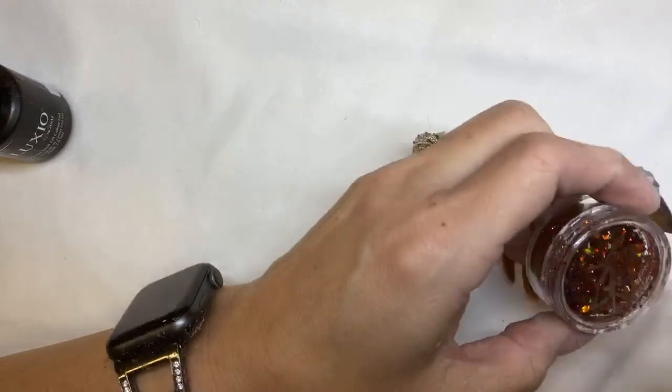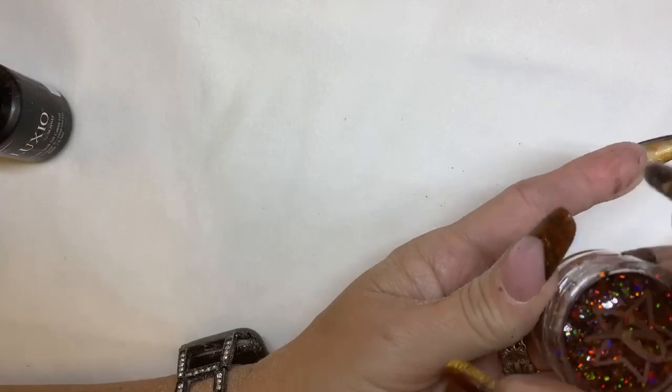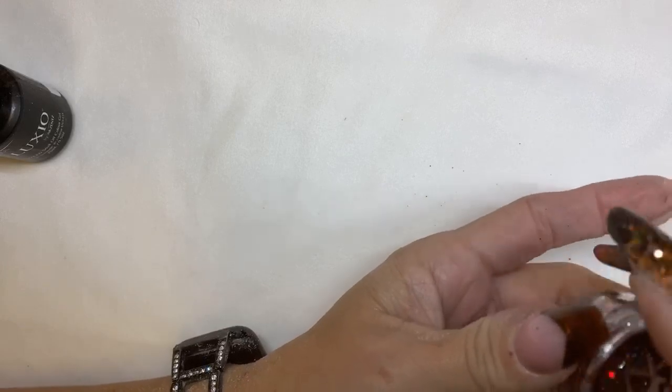So we're going to do this fun fall glitter — it's called Fall Mixer. We're going to do it on some copper dust, and combine a couple different techniques so you guys can see more things. My copper dust is almost gone — it's the most amazing color, but I have just enough to do your nail.